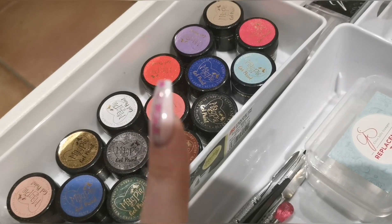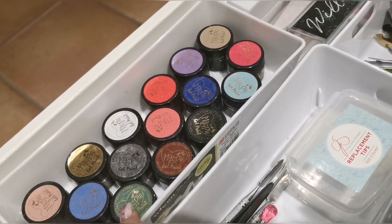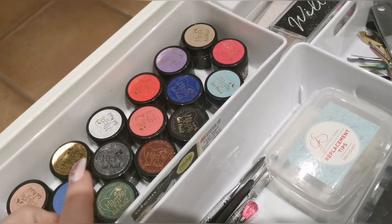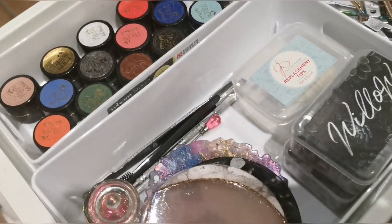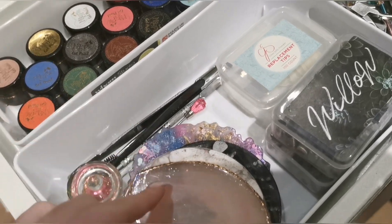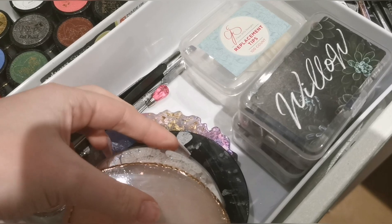Over here we've got my Magpie gel paints — that is the whole collection. I absolutely love these gel paints, but I do want to invest in more Brill Bird paints, just because they've got the brush-and-go ones and there's lots of different colors. I want to get colors that I haven't already got in Magpie. Over here I've just got some tools that I use quite often and some palettes.